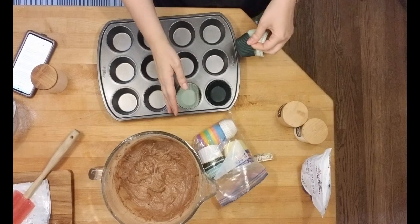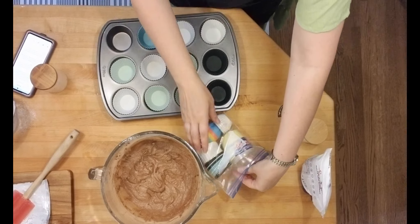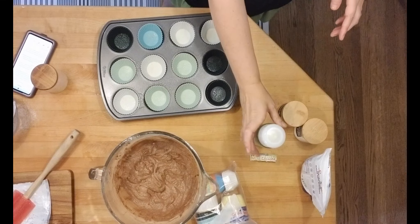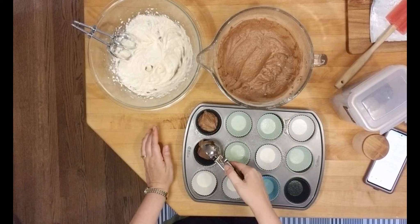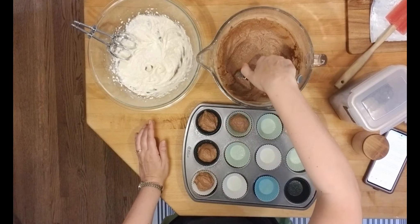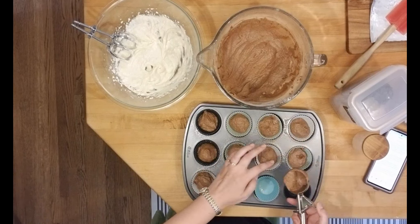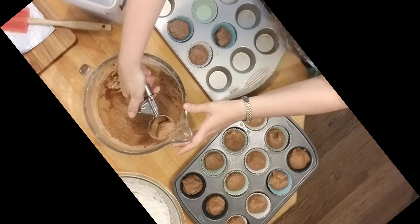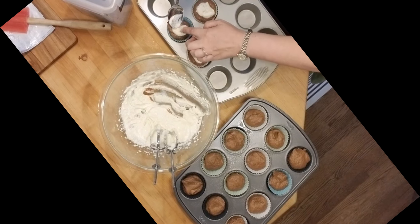Now I'm putting my silicone baking liners in. The recipe says it makes 12 muffins, but I actually got 16. You're going to fill them three-fourths of the way full, and then you're going to put a spoonful of the cream cheese mixture in and kind of push it into the center.